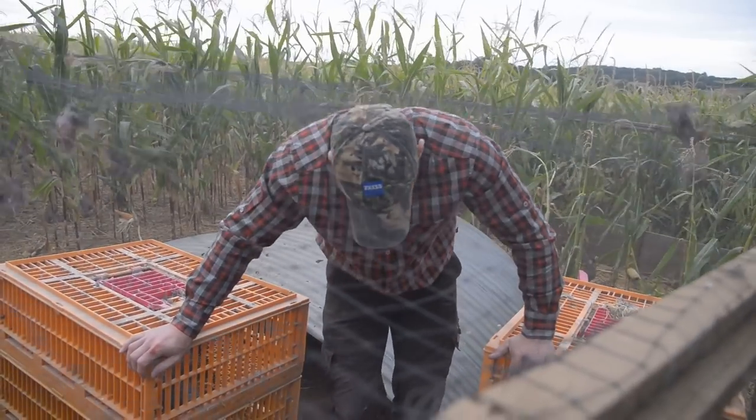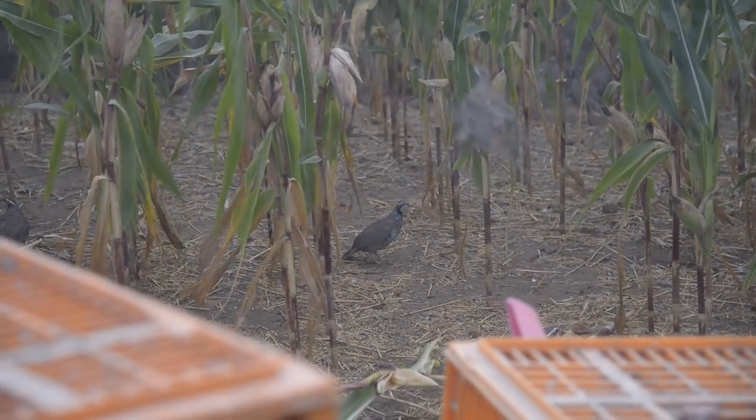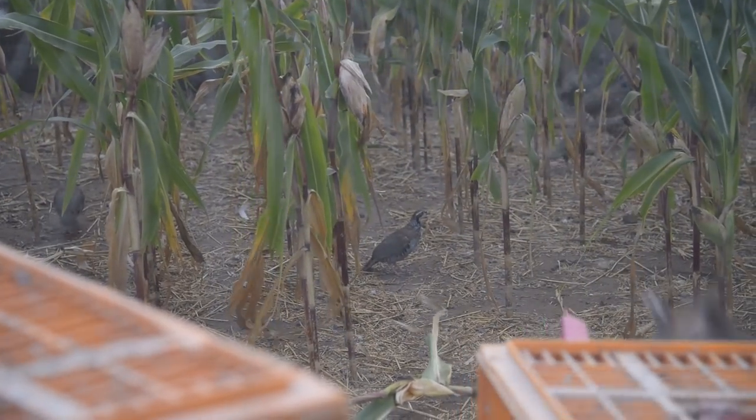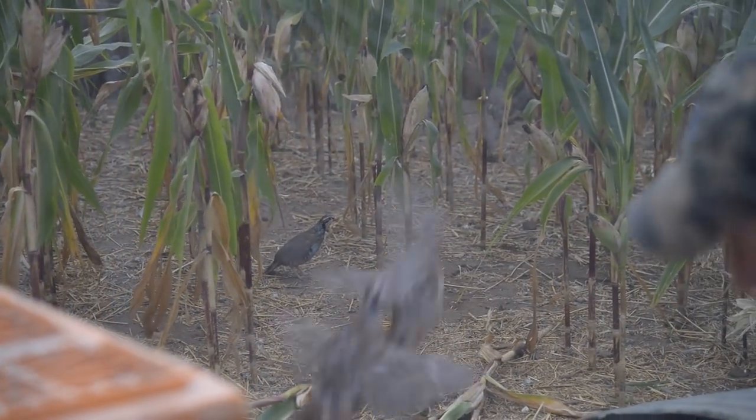Just a few of the rough differences between rearing pheasants and partridges. The main difference really is with the partridge you are keeping it until 12 to 14 weeks old, whereas your pheasant is normally 7 and a half weeks. This year with the hot weather, we think the partridge has been much easier — the hot weather seems to have suited them better.